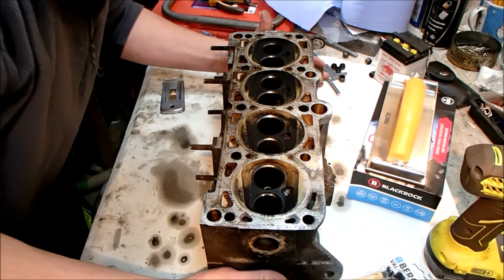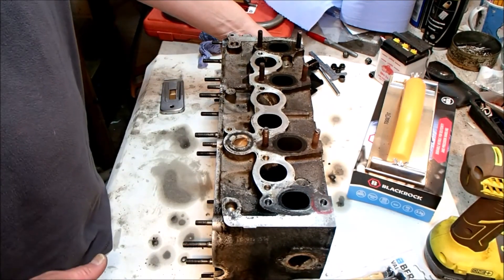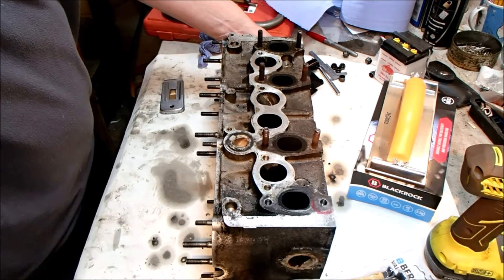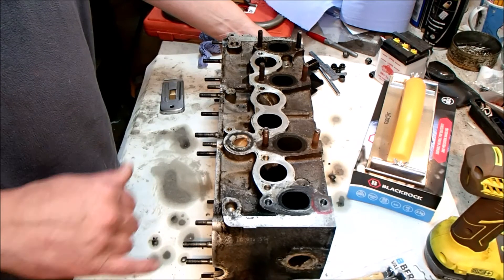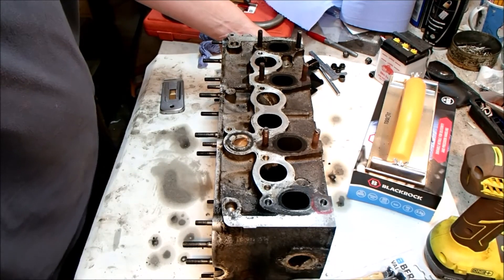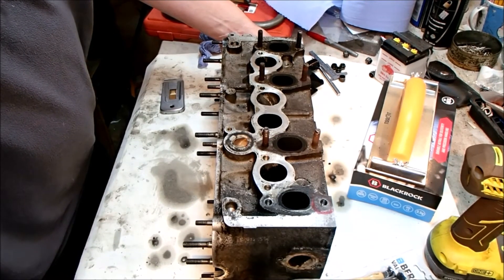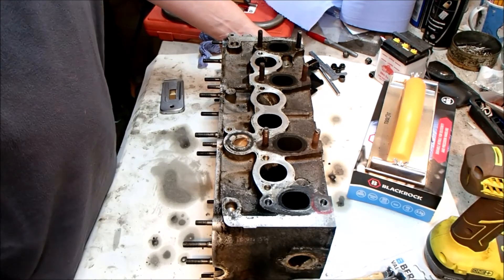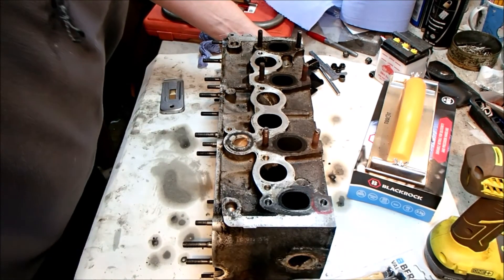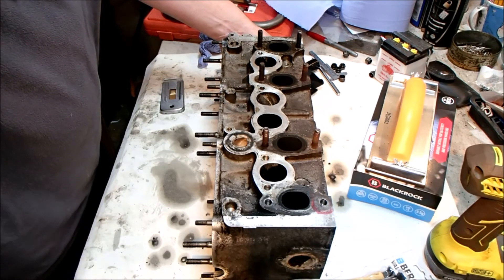A few days later — I took the cylinder head this morning to a local engineering company who said they'd have a look at getting the stud out for me. They said it'd be about a week or so as they were quite busy, but they actually phoned me this afternoon and said they'd managed to turn it around in a gap between jobs, so we have one less problem to overcome. That cost me 25 quid, but I think it's money well spent given the proximity of that hole to the water jacket. They used a milling machine to take out the centre then pick the thread out, and they've also run a tap down it to make sure the threads are clean — they seem to think there's a good thread there still, so very happy with that.